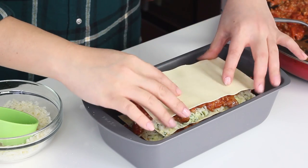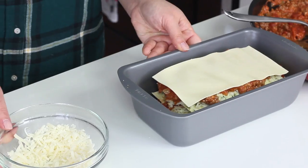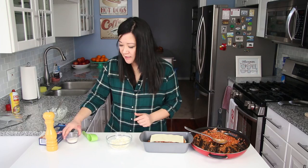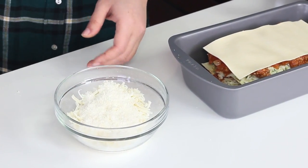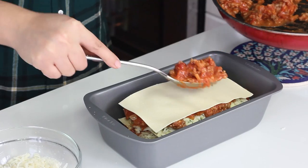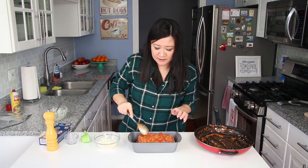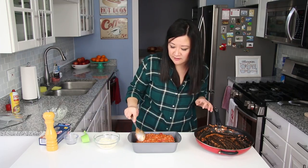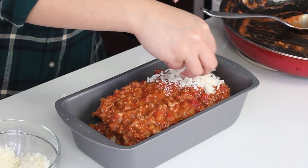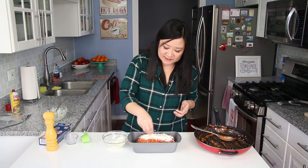Last noodle — that's four. On top of this final noodle, you have no more ricotta mixture because it's the very top. Take whatever mozzarella cheese you have left over, add your two tablespoons of grated parmesan cheese, and mix them together — you can use your clean hands. Grab your remaining meat sauce and put it on that dry noodle. I think I did a pretty good job rationing the meat sauce. I'm going to squish it down just a smidge so it doesn't become too tall out of the pan, but not too much or all those beautiful layers will get squashed.